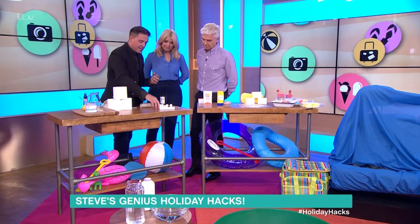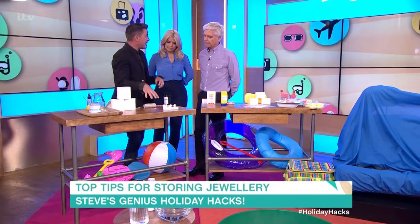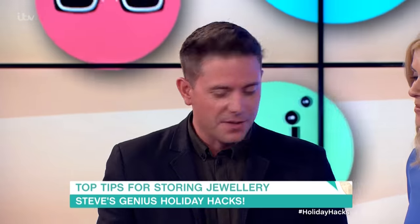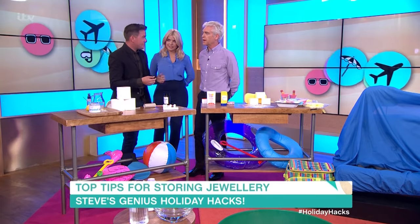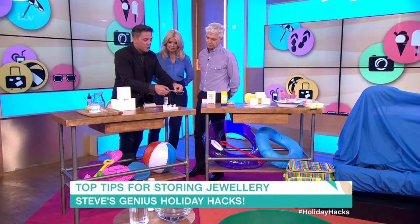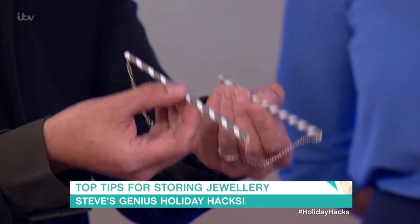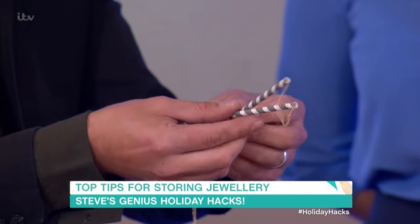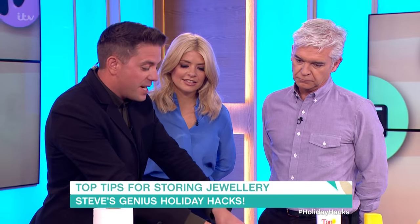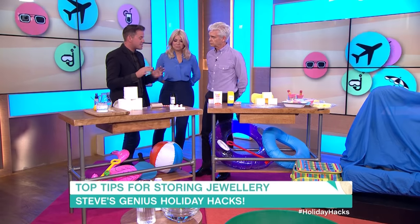Now, transporting necklaces. Tangled balls of necklaces are really, really annoying. You can use straws — just feed a necklace through a straw and then do the clasp up. It's a really easy way of transporting necklaces and stops them getting tangled. For things like bracelets or small necklaces, just use one straw. It's really, really straightforward.